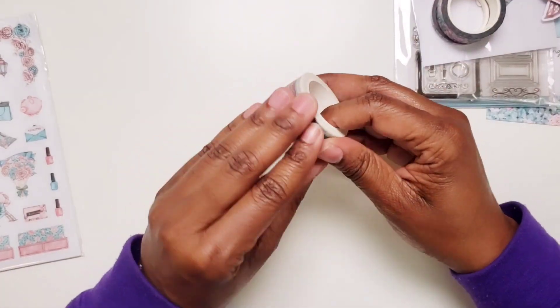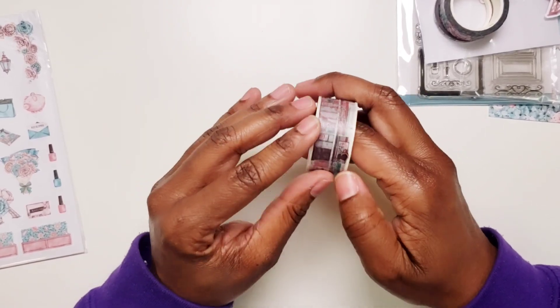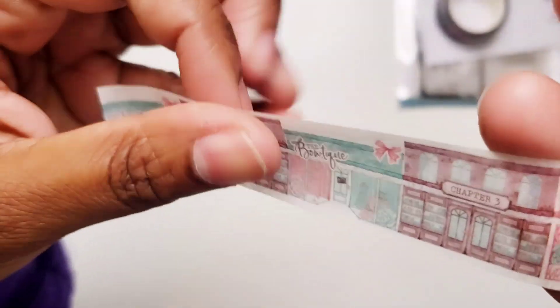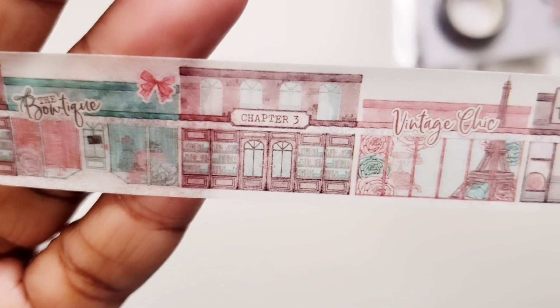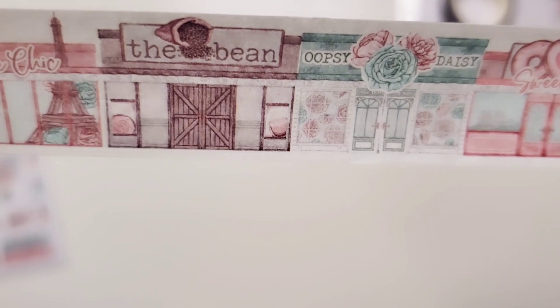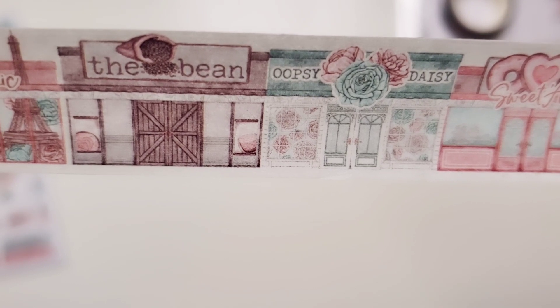And then the wide washi is the shops that we are shopping at. So we've got all of these shops, and one thing you're going to find is that all of these shops are based on Planners Anonymous kits — I think that is just so fun. It just keeps repeating all of those same shops. I think there are seven shops.